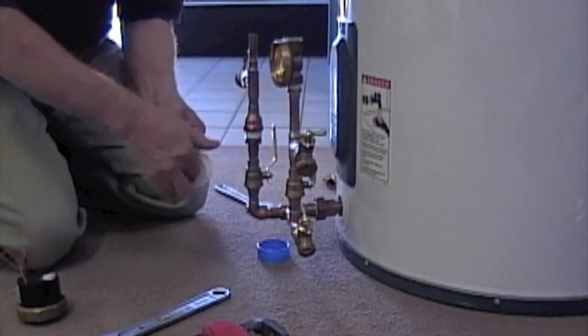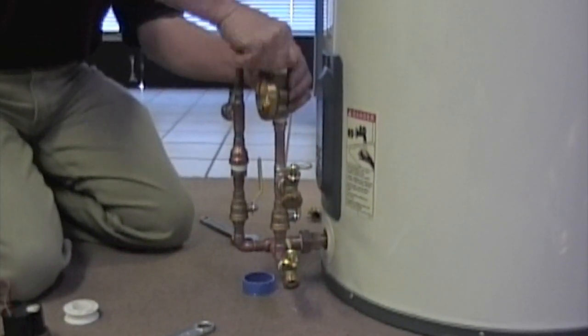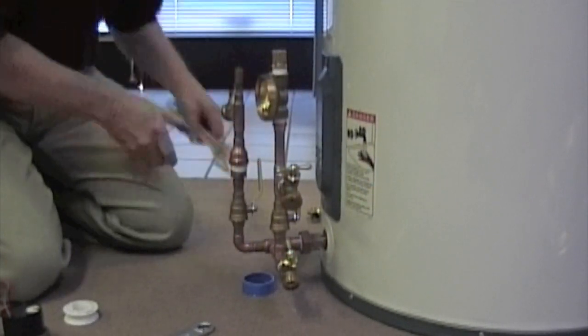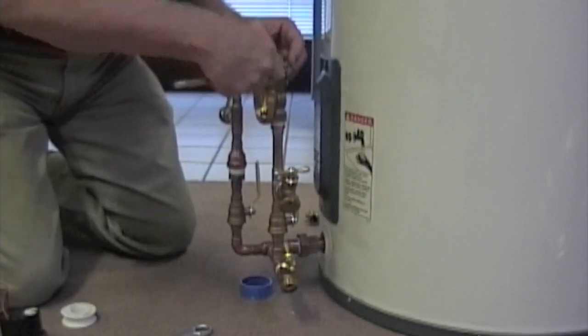Now we're tightening up the connection that's going to be for the 3/8-inch copper line going up to the collectors. There's a compression fitting on the top that you'll be putting your line to.